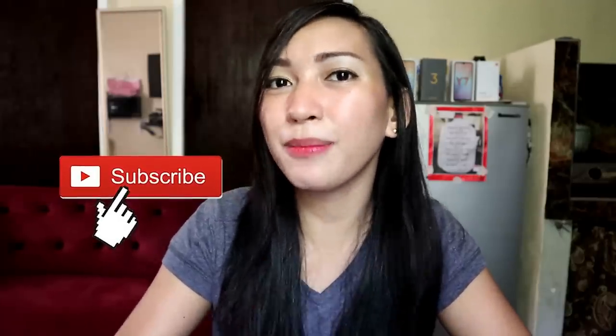And to those who are new to my channel, don't forget to like this video, subscribe, and hit the bell button to be the first to see my latest uploads.